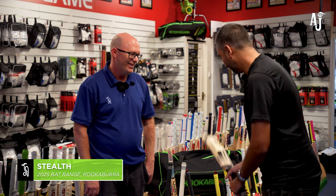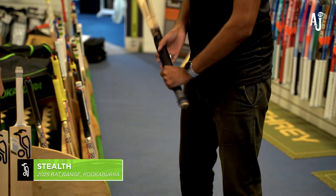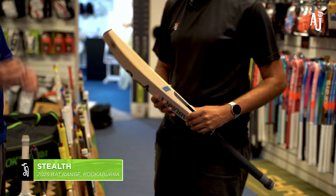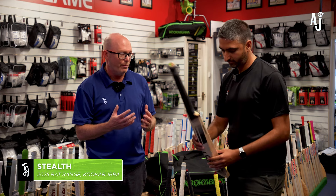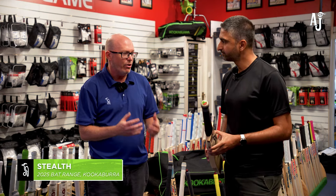The pickup on the Stealth feels really good for the weight it is. With the longer handle and shorter blade, it gives a nice pickup even with a 2lb 12oz plus bat — it feels a lot lighter than it actually is. It picks up really well and that makes a big difference. It's a really nice bat in the Stealth range.